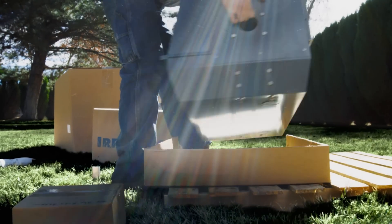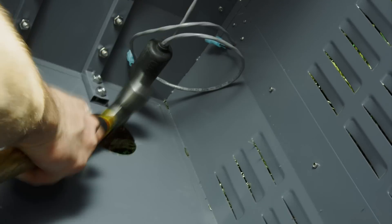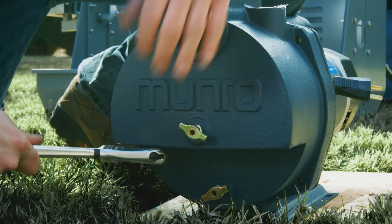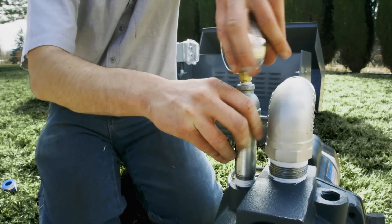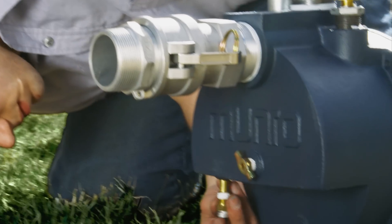Since the powder-coated stainless steel enclosure comes fully assembled, simply knock out the appropriate discharge hole and place the enclosure over the irrigation inlet. Prepare the professional-grade Monroe pump by removing the protective plugs. Next, install the two-piece discharge assembly. Thread the pressure gauge assembly into the top of the pump, then install the pressure and temperature monitoring sensors.